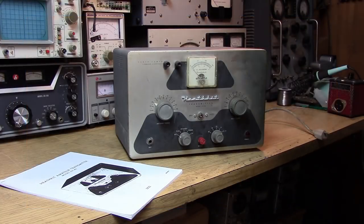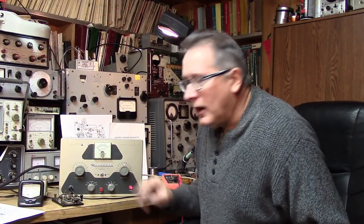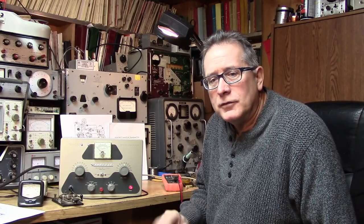We've got a new victim here, the DX40. We will see what shape this baby is in. We'll go through the thing top to bottom and make sure that the transmitter is up to snuff. There are a few surprises, as there usually is in some of these unknown transmitters.